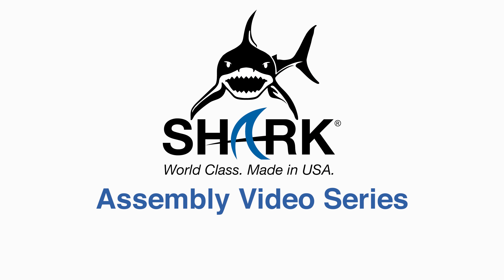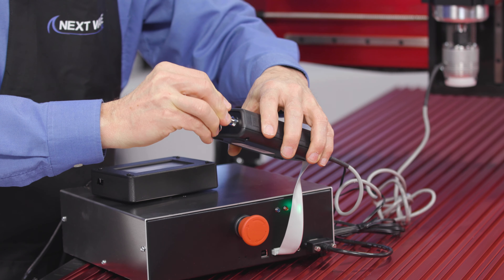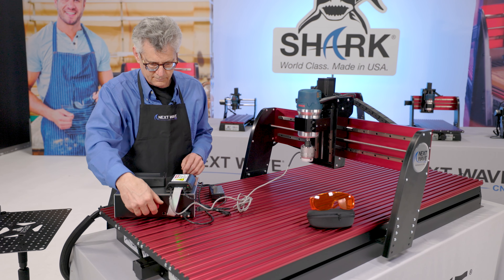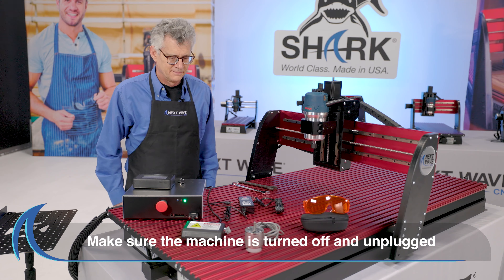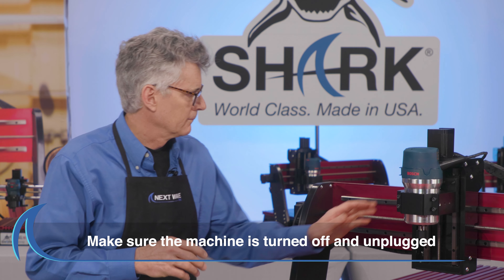In this short video, we are going to show you how to connect your new 2 Watt Laser Assembly. The first step with any connection is to make sure the power is turned off or the machine is unplugged.